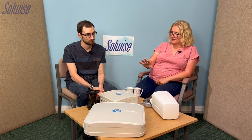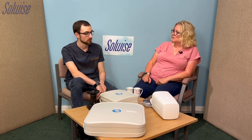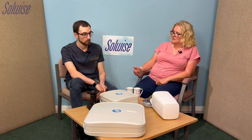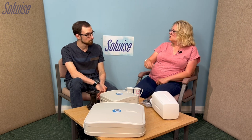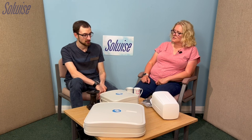How secure are they waterproofing-wise? They're IP67, which is quite high — one below proper high marine grade. So you could use them on a canal boat for instance, though you probably wouldn't use them out at sea.